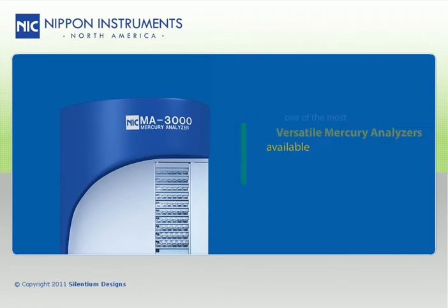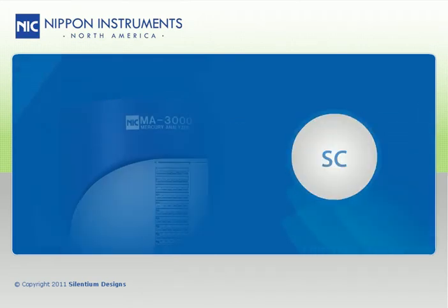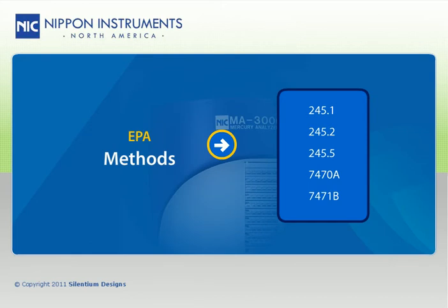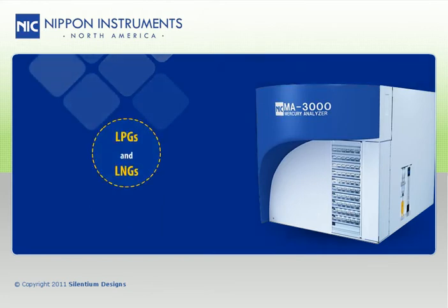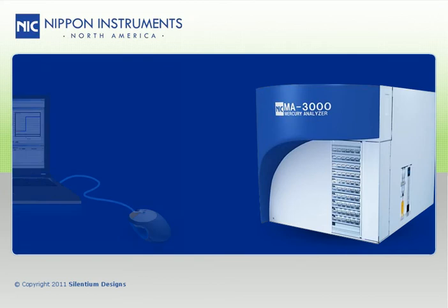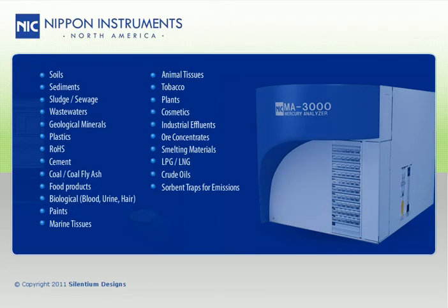The MA3000 is one of the most versatile mercury analyzers available, not only offering direct mercury analysis for a wide variety of sample types, but also an SC option for mercury analysis by stannous chloride reduction according to EPA methods for cold vapor atomic absorption spectroscopy. In addition, the RH option allows for mercury analysis of gaseous samples such as LPGs and LNGs. You can perform all of these mercury analysis techniques on a single platform by merely clicking in the software to switch techniques.